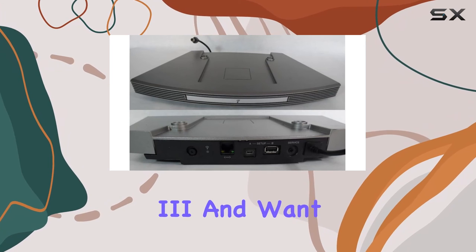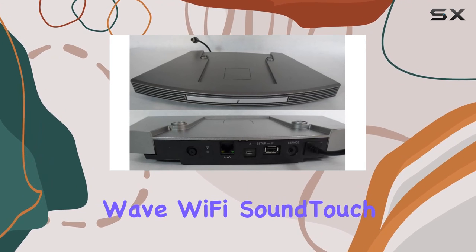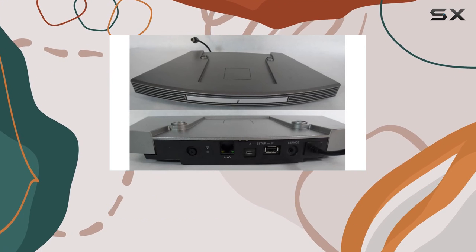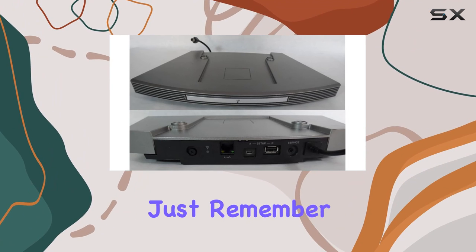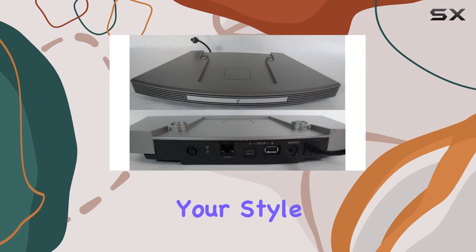In conclusion, if you own a Bose Wave Music System 3 and want to elevate your music streaming game, the Bose Wave Wi-Fi SoundTouch pedestal is a fantastic choice. It's a sleek, user-friendly accessory that seamlessly integrates into your existing setup, offering a convenient and high-quality audio experience. Just remember to verify compatibility and choose the color that suits your style.